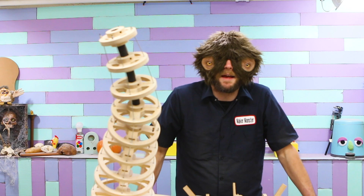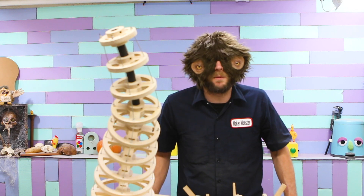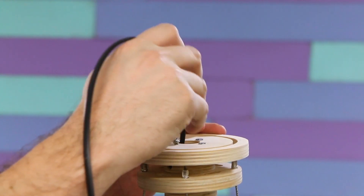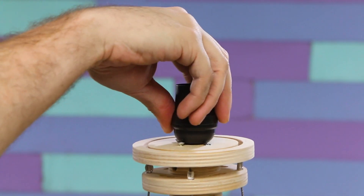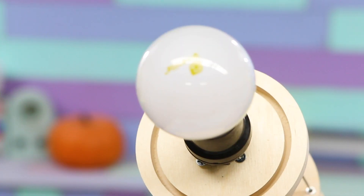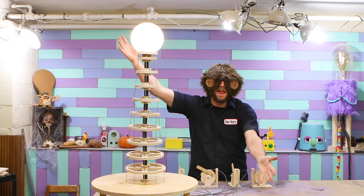You know what? I'm gonna call that a success. Yes, this is most definitely a tentacle. But I think we all know there's one way to make everything a little bit cooler.